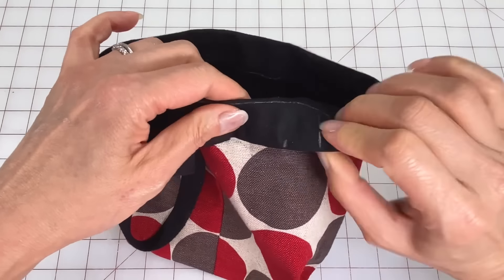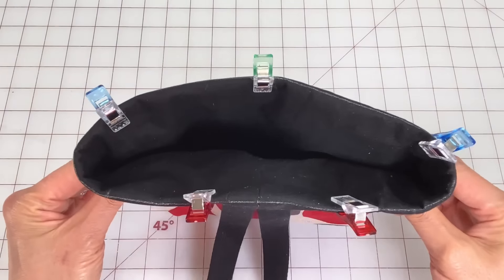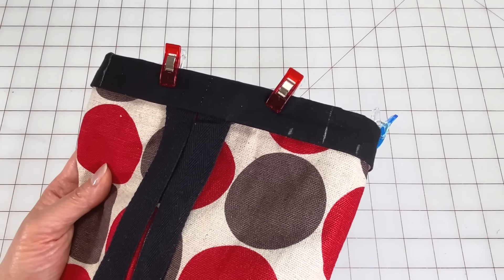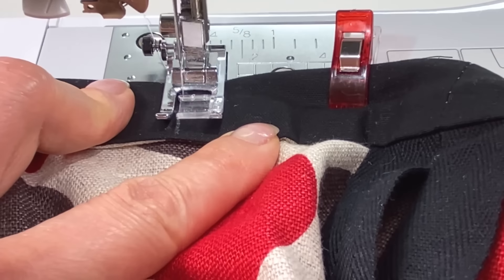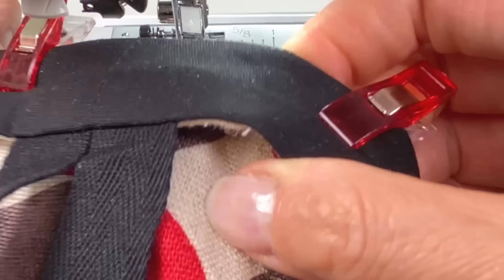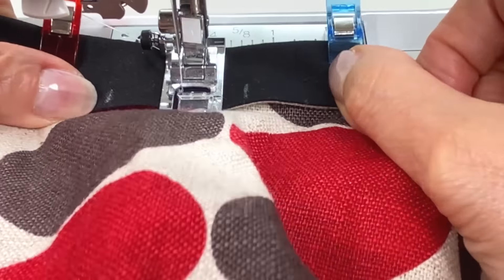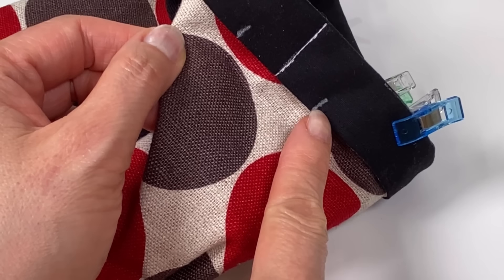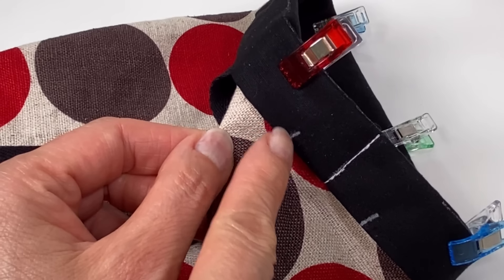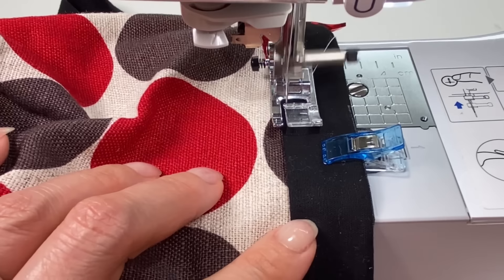On the lining chalk a line one inch from the top edge all around. Mark a vertical line from the edge to the chalk mark three inches from the center line on both sides. From just one of the vertical lines mark three quarters of an inch on both sides along the edge. Turn the bag right side out and pull out the bottom corners. Fold the top edge down along the chalk line all around and clip in place.